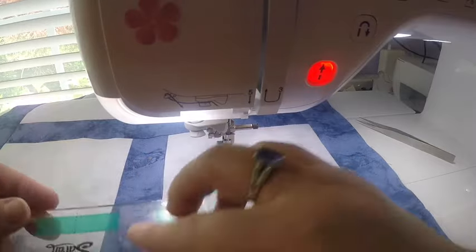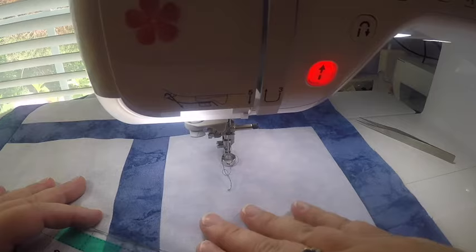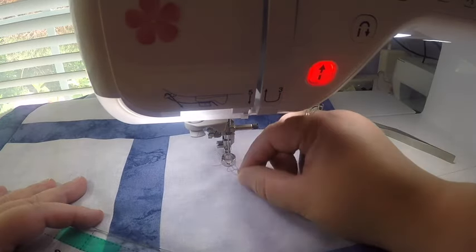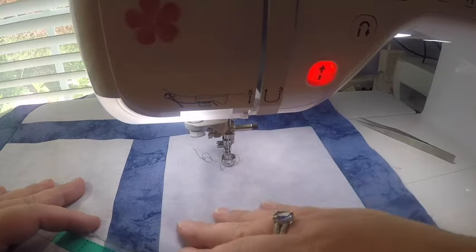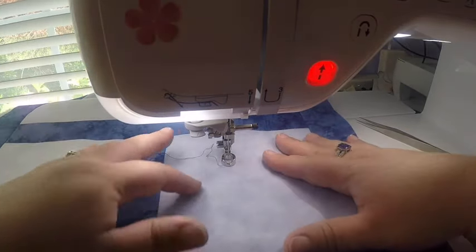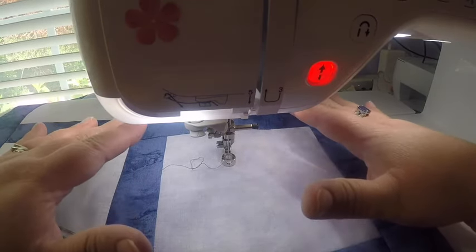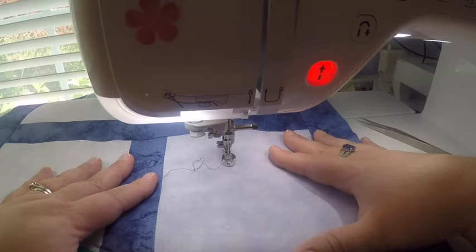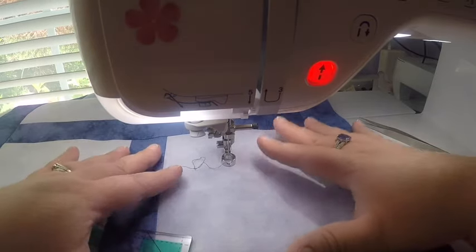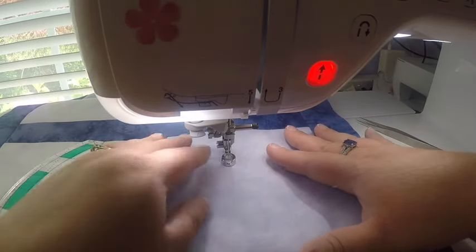Let's get started. I'm going to work on this little quilt sandwich that I put together to show you how to use these rulers. I'm going to start with this block right here and do some cross-hatching. Just a few things to mention about my setup — we have a great tutorial on the Sewing by Sarah website on how to set up your machine to use rulers.